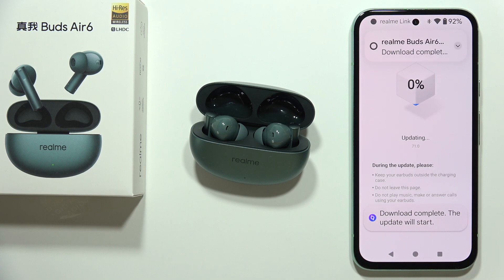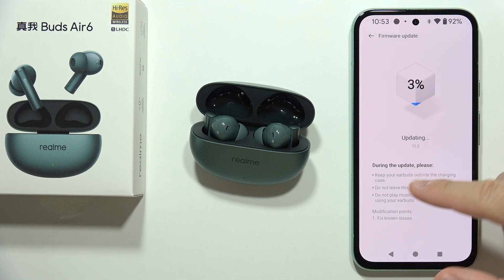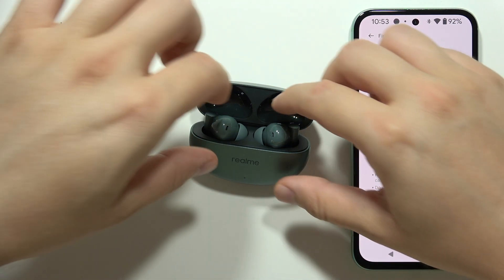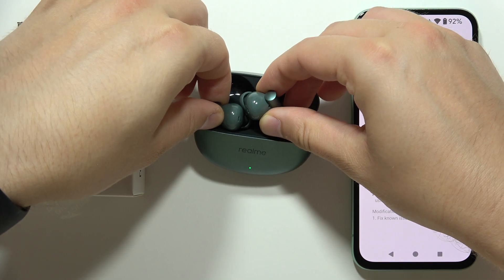Wait until the update is finished. You can find information here that you need to keep your earbuds outside of the charging case, so take them out now.